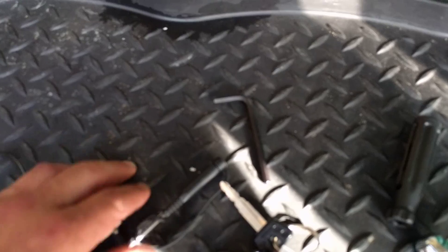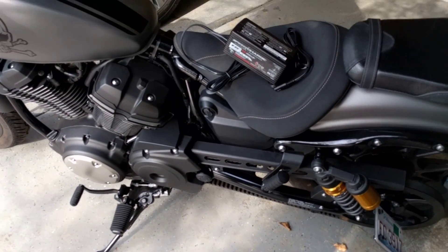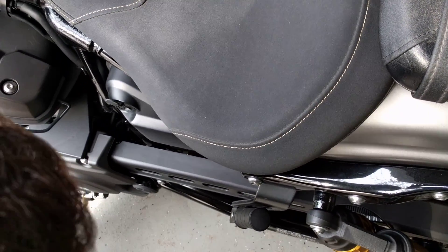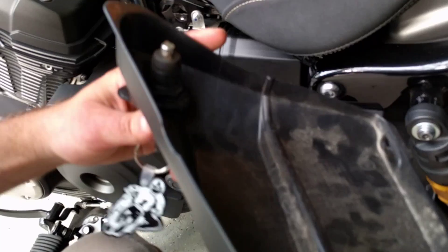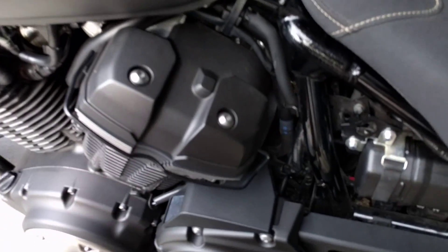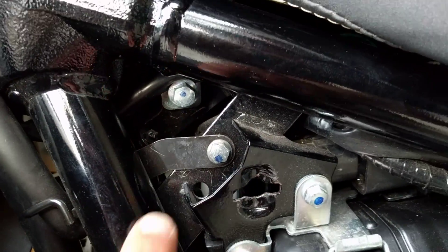First, grab your key. Take off the maintainer — we don't need it now. Insert the key into the utility box. There's a plug on the right side; pop it out and pull it up. Keep the key in there — that's fine. Using the extender, you can see there is one bolt right there, and this one bolt is what holds the whole seat.